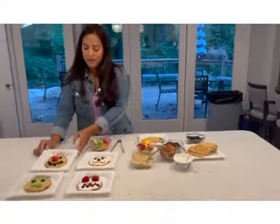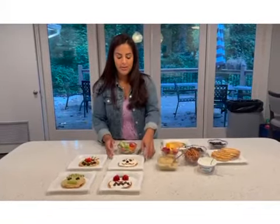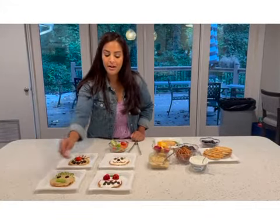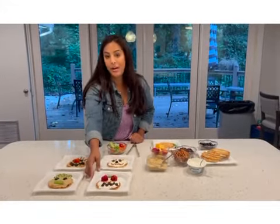Over here we're starting out with a very happy gentleman, then we've got someone who's a little more sad, Mr. Cool is over here, and then we have someone a little bit more angry.